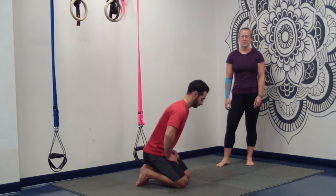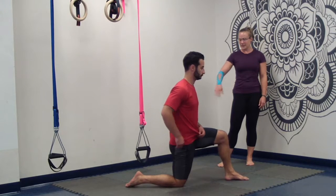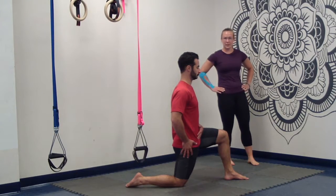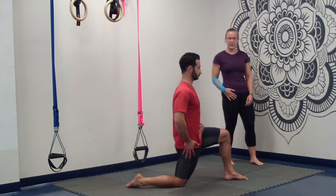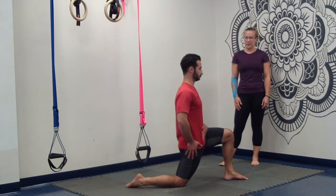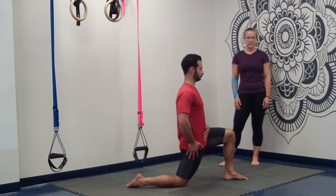After cat-cow, move into a hip flexor stretch. Clients are going to be on bended knee, untucked toe, squeeze the butt cheek of that bended knee, posterior tilt of the pelvis, really elongating that front hip flexor. Then gently lean forward and feel a nice stretch. Big belly breaths. How's that feel? I feel it — it's stretching.